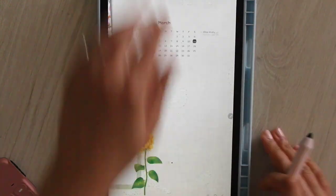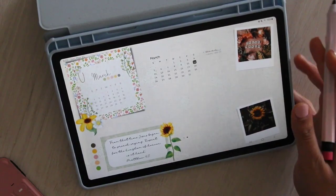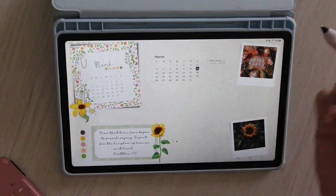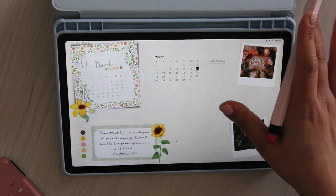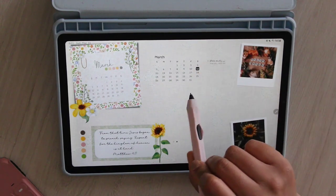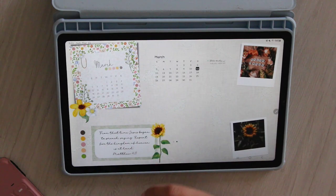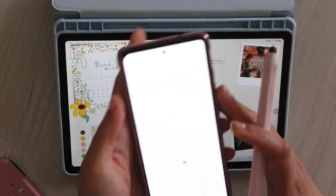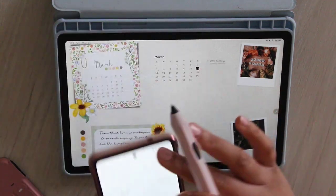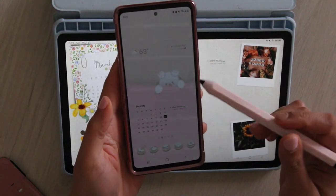We're gonna go ahead and get into planning. I'm using my S6 Light for this plan with me because I wanted to see how it felt to film on it since I haven't done that yet. I do like using J Notes a whole lot better on my S7 FE — one for size, but also for speed. My memory and RAM is higher on the S7 FE so it's just a little bit better. Also, I took the clock off of my tablet and phone and I'm just using the calendar with the list to the side.